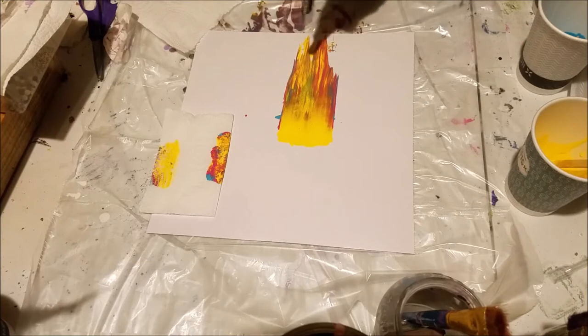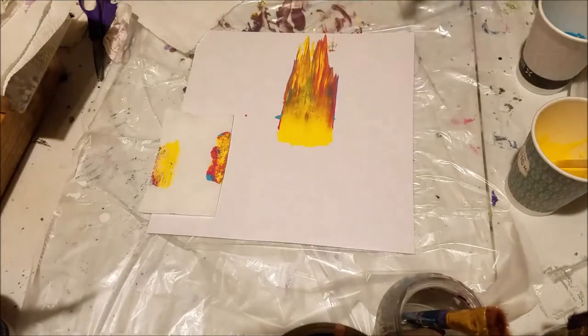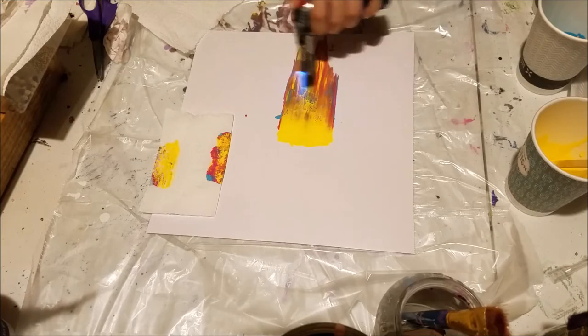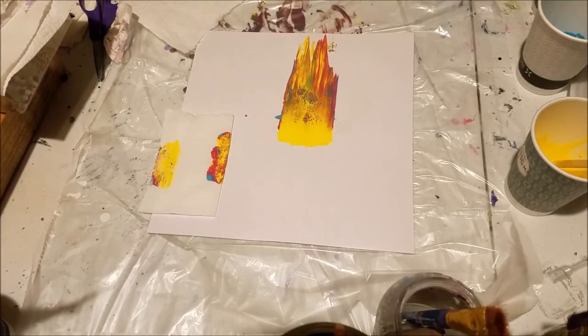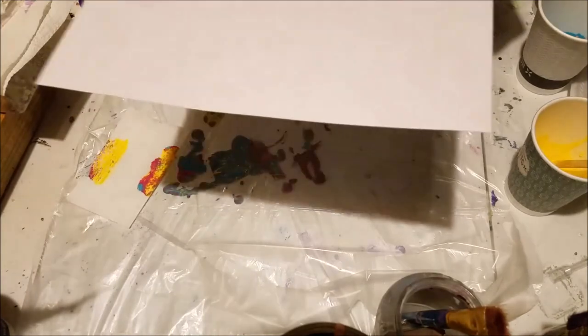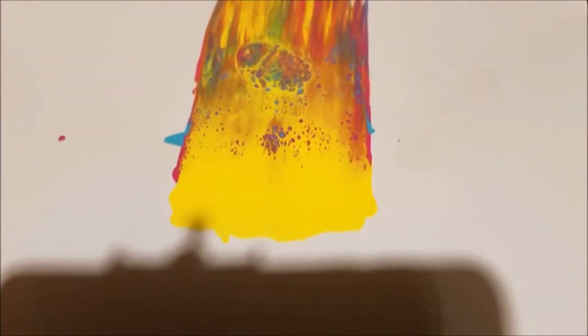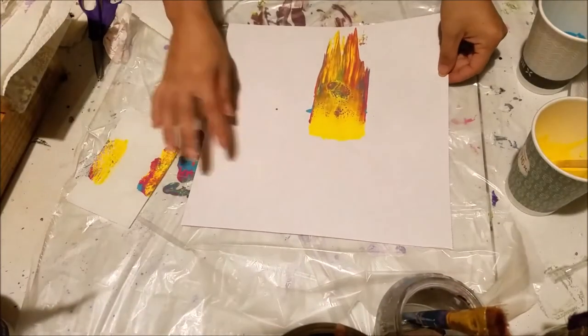I'm going to torch it to see if popping those bubbles will do anything. It's gorgeous. I hope you can see that — that is so beautiful.